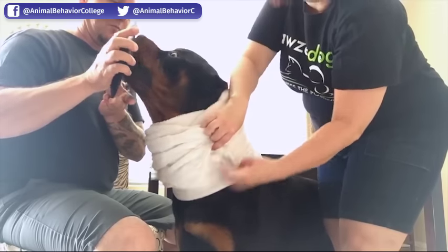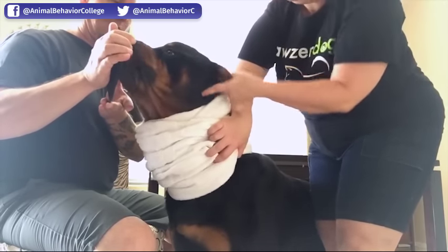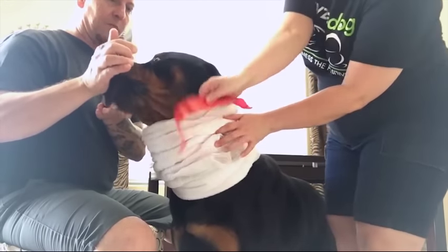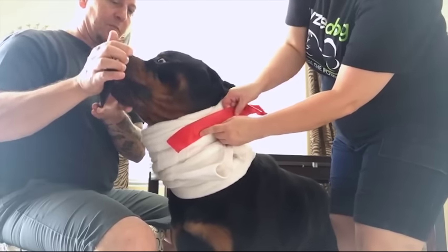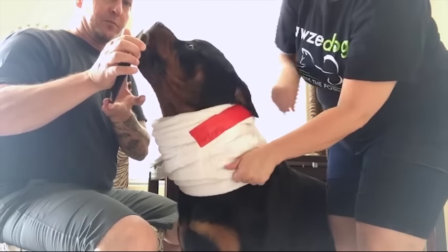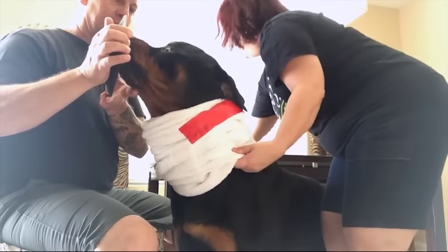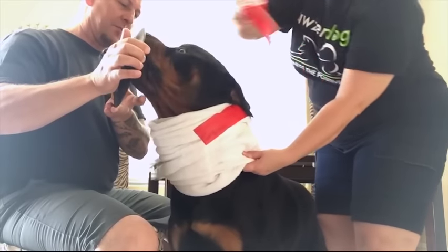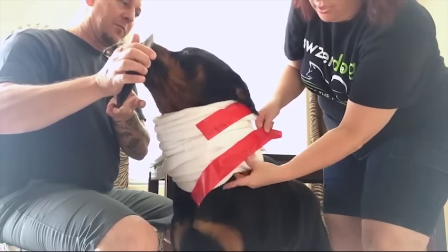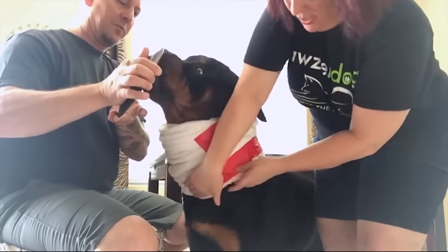I'm going to turn this over just so you can see. Here's the shoulders, here's the ears. You're going to take your first piece of tape on your top end and tape it. Pull this in. Take your second piece of tape, and you're almost kind of pulling this towel a little snug in. Place that here.